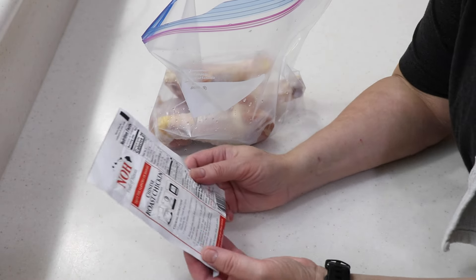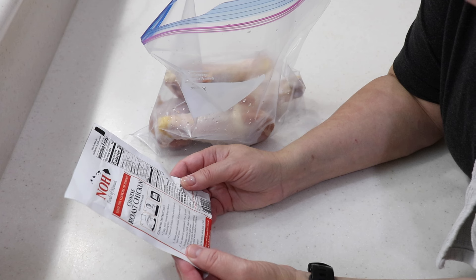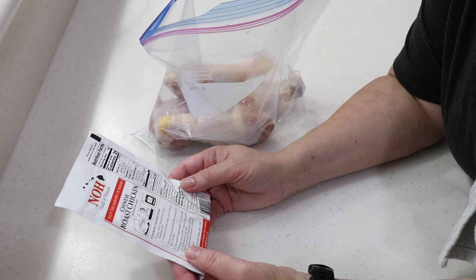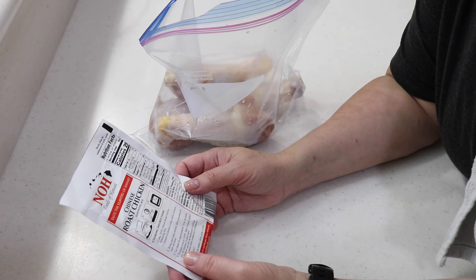It says to rinse the chicken and then rub the seasoning mix onto all areas, then stand approximately 15 to 30 minutes. I'm gonna put it in the fridge for a couple hours.